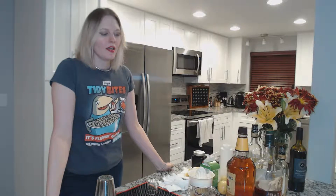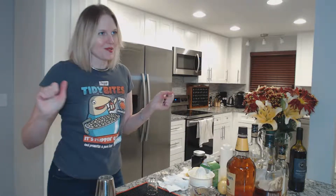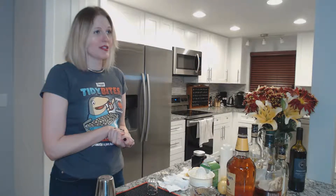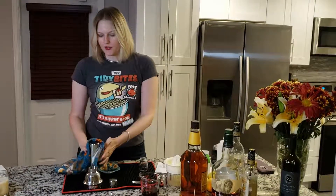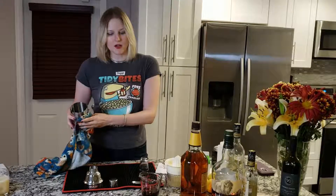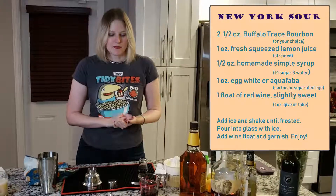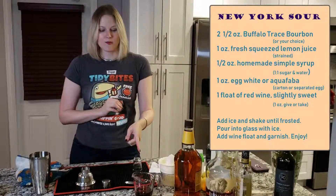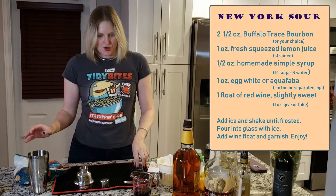I have rinsed out my cocktail shaker and it is time for the third version of the whiskey sour. This is called the New York sour — it's a whiskey sour with a float of red wine. I use the same exact ratios as I do for my traditional whiskey sour. The only difference is I don't use Angostura bitters and I don't dry shake my egg white. I still add egg white for the creamy mouthfeel but I don't want the foam head interfering with the red wine float, so I just throw it all in the shaker at once.